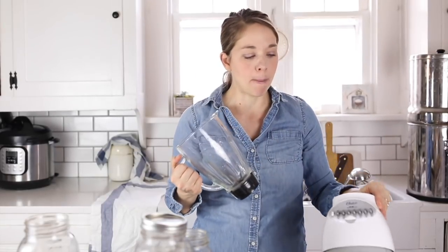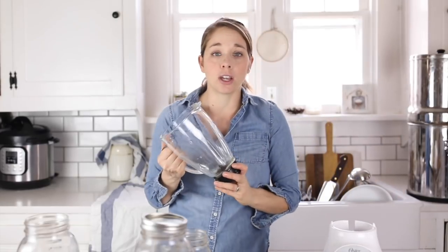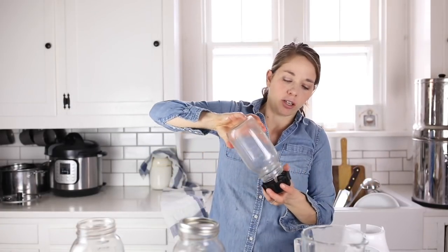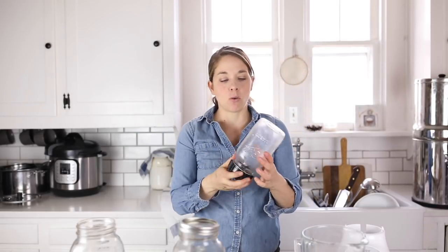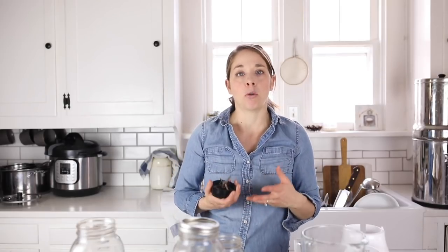I also have a very basic cheap blender. I've been using this Oster brand for years. It's also pretty versatile because these not wide mouth jars can actually fit in here. I like to make things like salad dressings or smoothies, and you can just put them right in and not dirty something up, then just remove it. I really love things in my kitchen that can be used for a lot of different purposes, where pieces can be interchanged and mixed up so it doesn't feel like you have a unitasker.